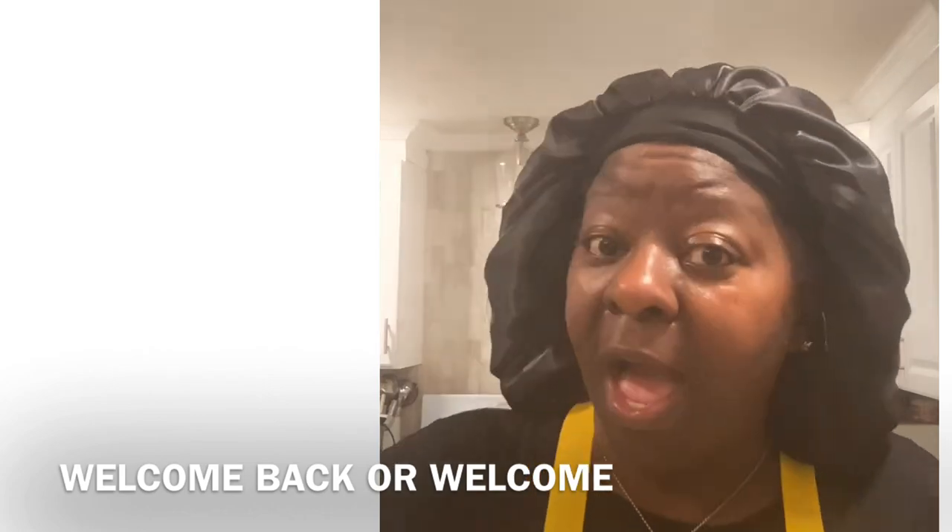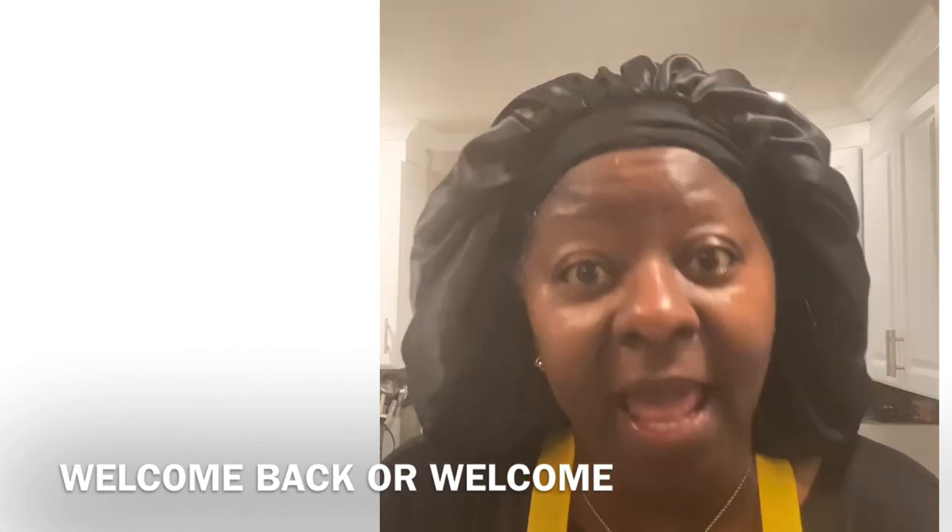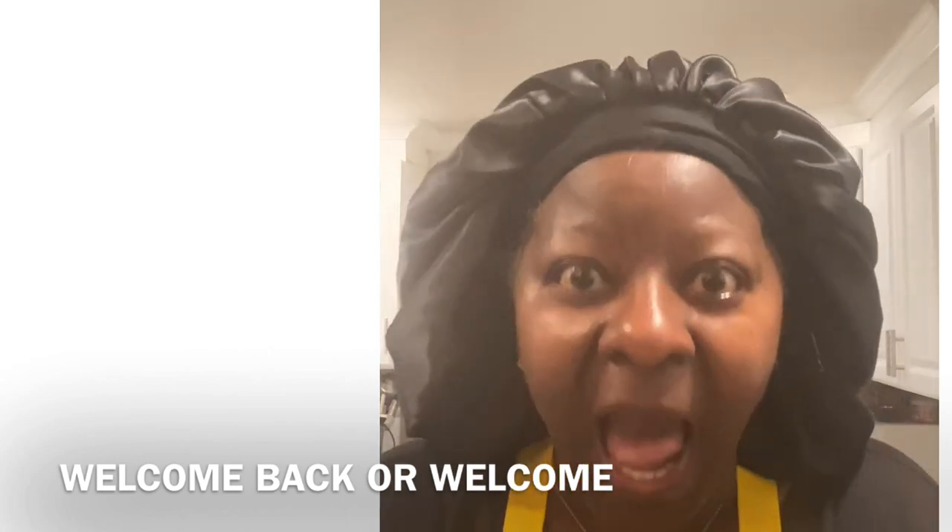You know I'm ready. I have on my bonnet, have on my apron. One more thing to do — let's get it. Let's go.